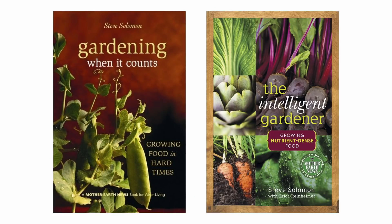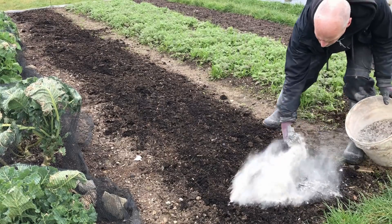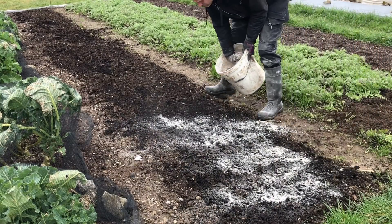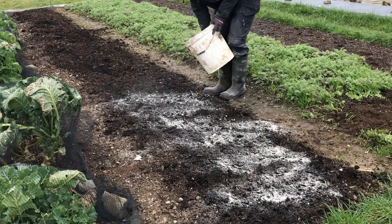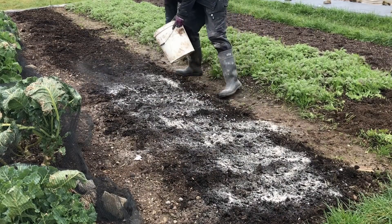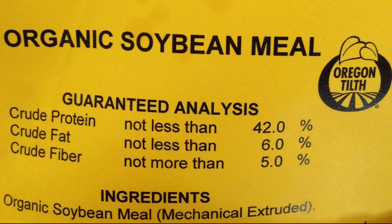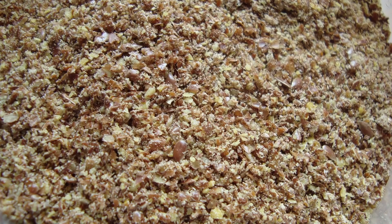The extensive garden, which is based on the advice of Steve Solomon, uses a reasonable amount of compost to feed the soil each year, but focuses on the use of a DIY mix of materials to feed the plants. Steve refers to this mix as complete organic fertilizer, or COF, and recommends that it starts with a substantial amount of seed meal, or seed cake, which is the remains of seeds grown for oil, such as rapeseed, after the oil has been pressed out of them.